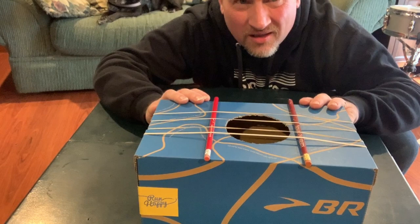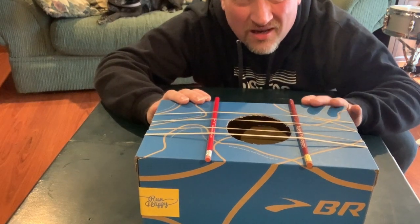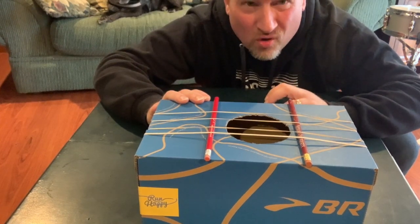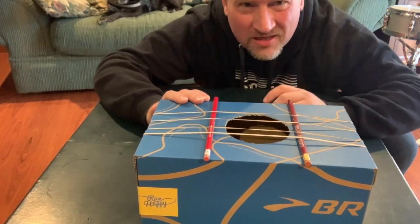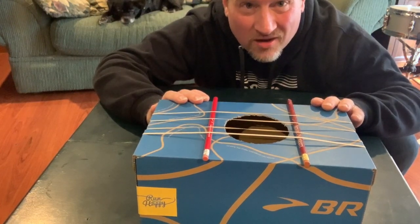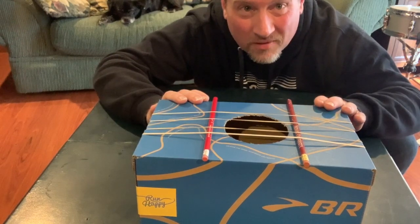This is it for the entry-level instrument building. The next couple of instruments I'm going to show you are going to take a little more help from someone who's older in your house. So these next two — please ask mom, dad, grandma, grandpa, aunt, uncle, big brother, or big sister, if they're adult age, to help you with those.